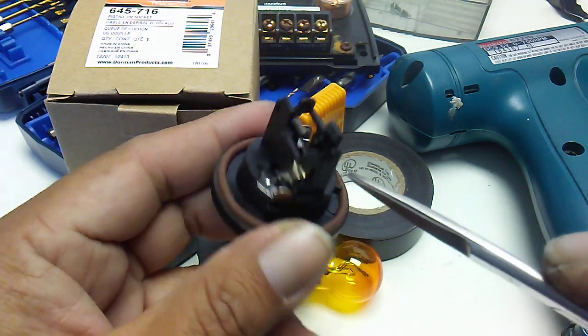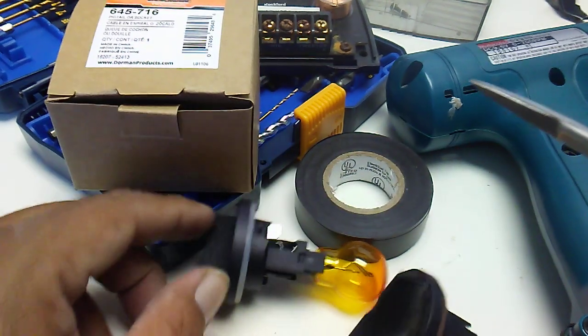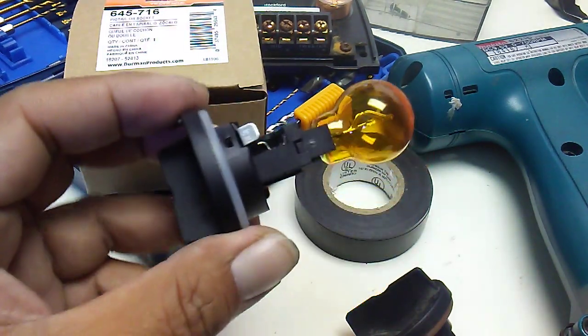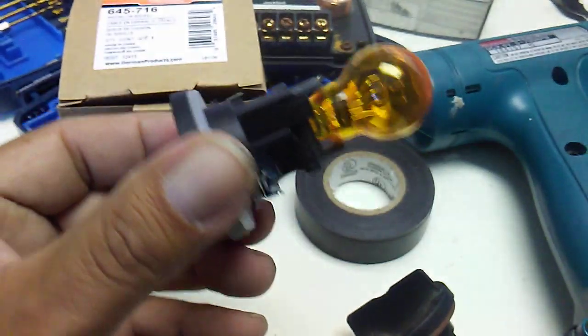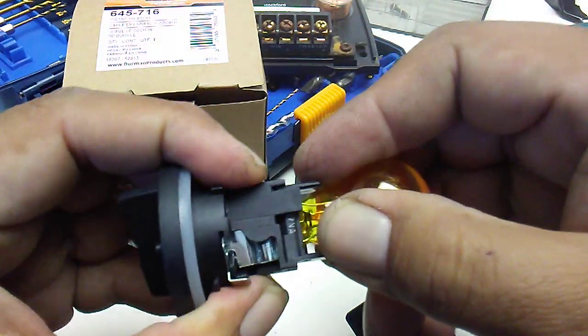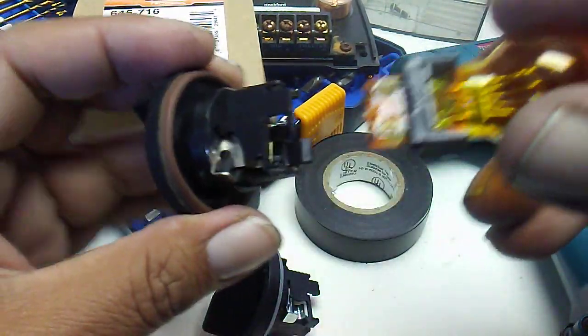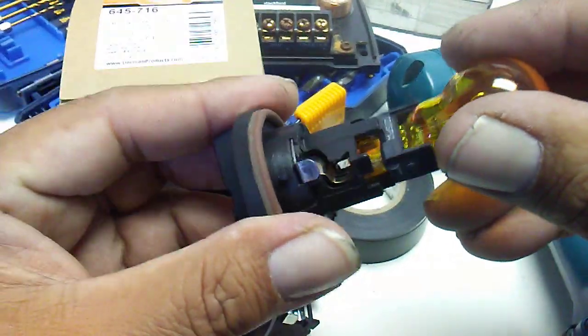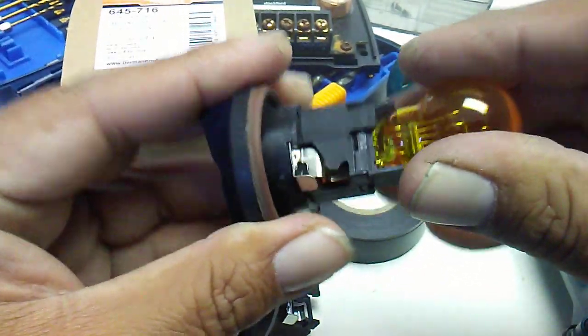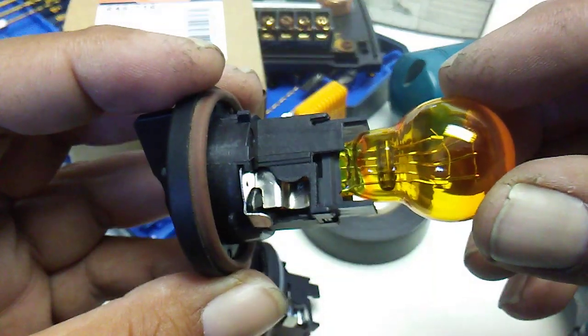So I just went to my parts store, got a new socket, and that solved my problem. Pretty much you just pop it out. I couldn't figure it out, so I said you know what, spend under $30 — you might be able to find it cheaper online.